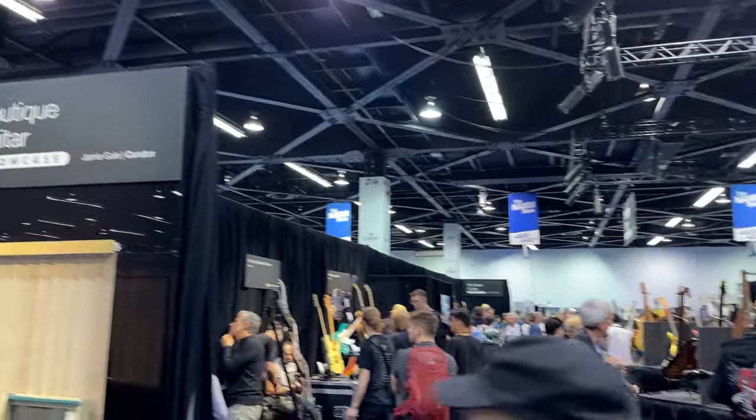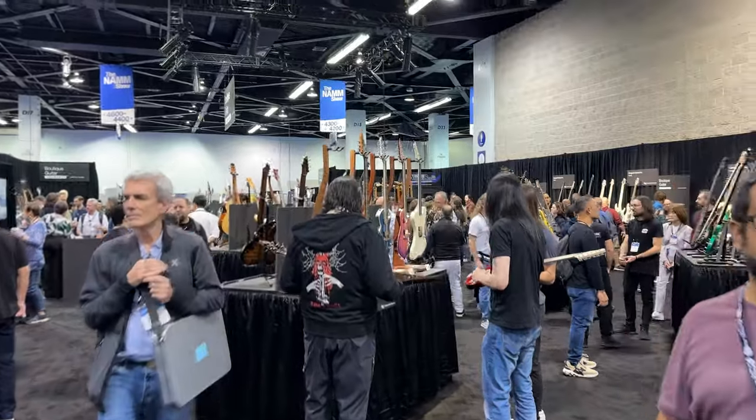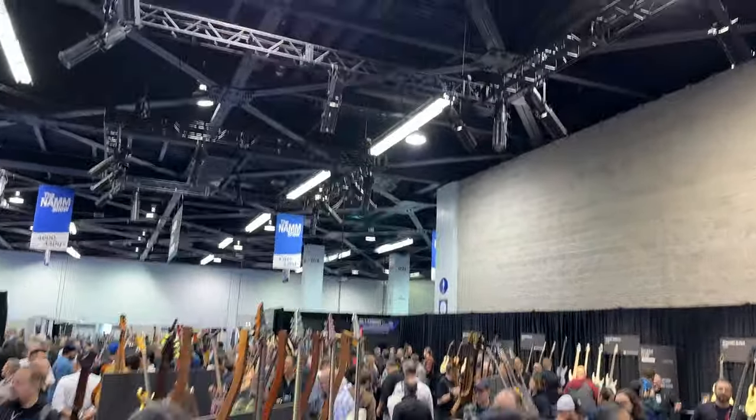There was a company at NAMM this year that I've been familiar with for a little while. I live within an hour of it. Due to the nature of the booth — it was part of the boutique showcase at NAMM, which is just tables that fit three guitars each — I couldn't do as in-depth a video on the guitars as I wanted to.